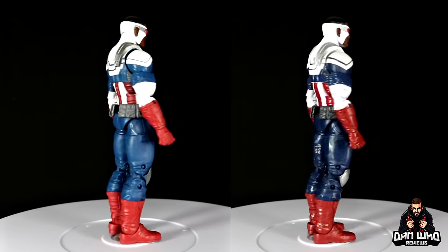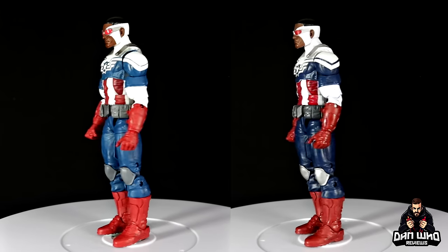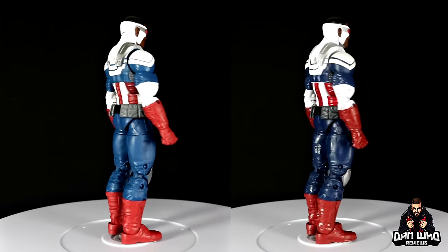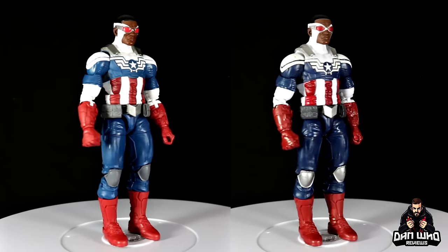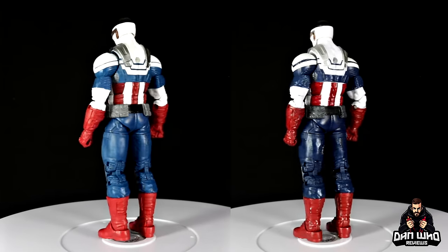The old one also has a few extra hits of deco — chrome on the belt and knee pads — whereas the new one just has flat gray, but it does have brighter eyes. So the new one overall is just brighter in tone and will definitely pop more on the shelf. Maybe you prefer the darker tones for your version of Sam Cap — completely up to you — but that is the difference between the two; it is just the color palette.